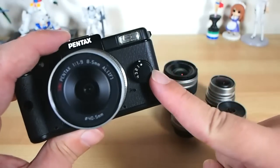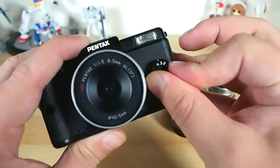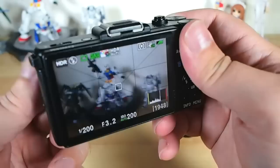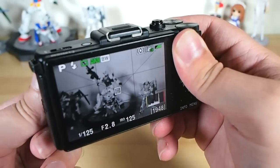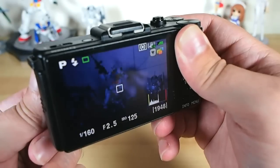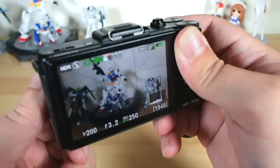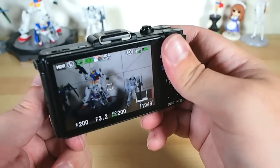My very favourite hardware feature though is the customisable quick dial on the front. It has five positions — off, one, two, three, four — and you have the ability to customise what each of these positions does. You can set smart filters for certain effects, like cross-processing, black and white, or toy camera. Maybe you just want some simple colour filters, or you can use it to swap around the aspect ratio you're shooting in. What I do is use it to flick to some customised filters I've modified to my own personal tastes — a mix of effect filters with custom colour grades.